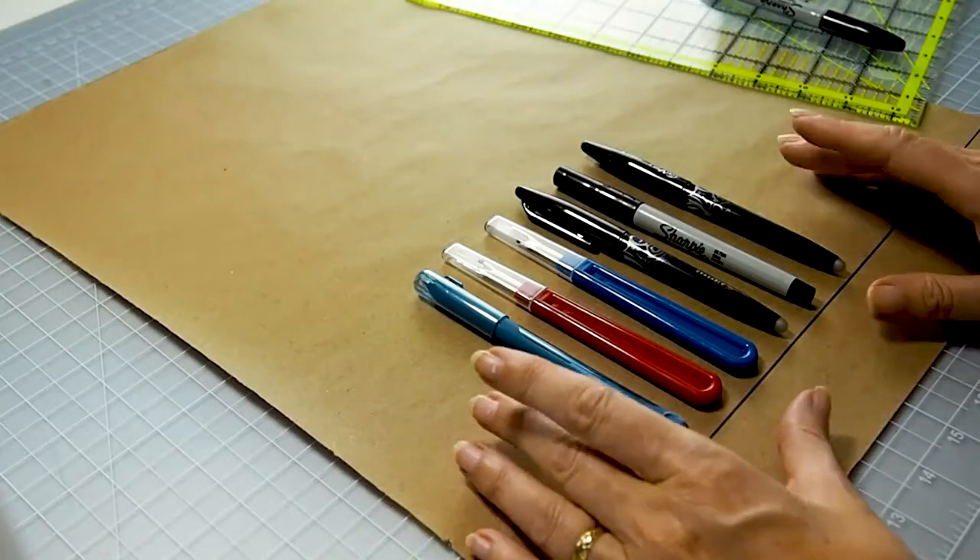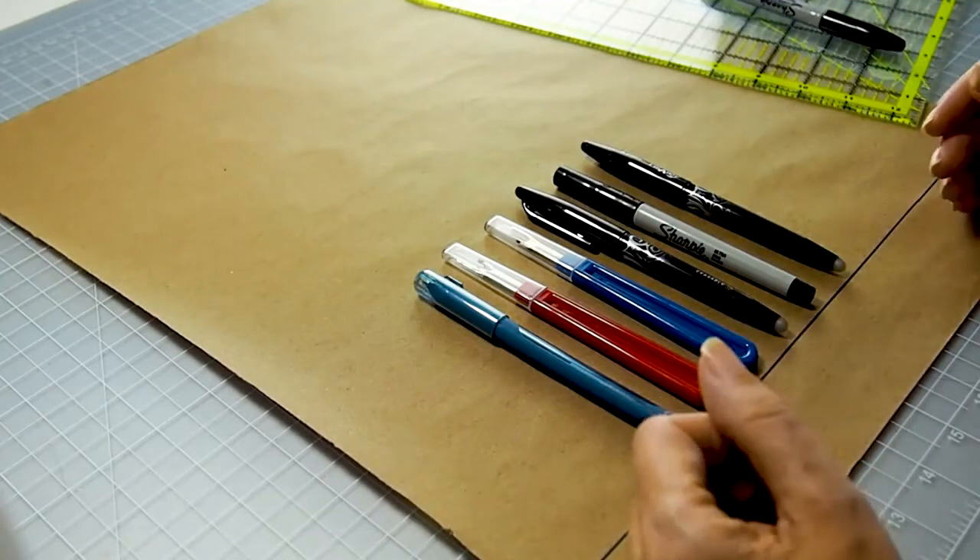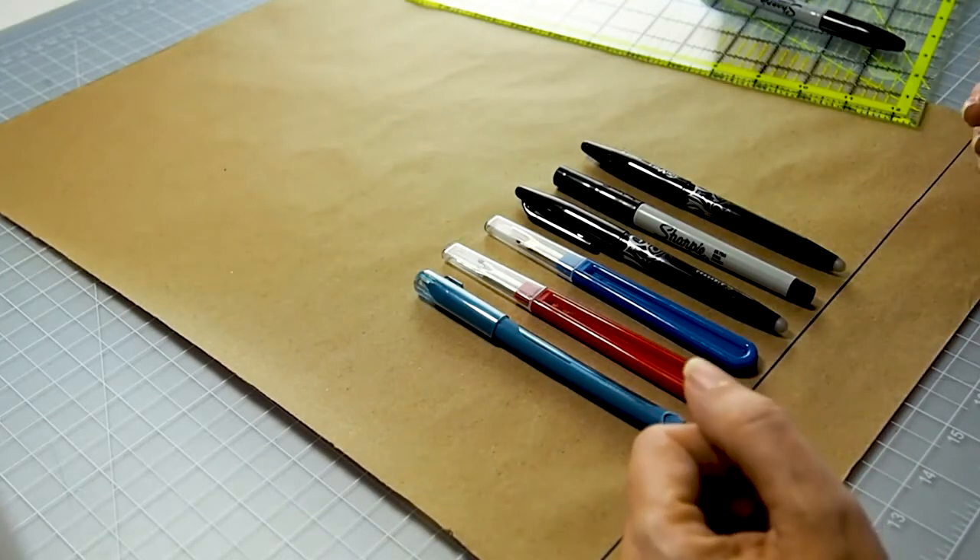Drafting a pattern is actually pretty simple. I have a ruler, a pen, the tools I want to put into my pouch, and a piece of brown craft paper. You can use sheets of regular printer paper taped together or even a sheet of newspaper — something large enough to draw your own custom pattern. To keep things easy, I'm going to create an example using some pens, so this will be a reasonably small tool roll or brush roll in the end.